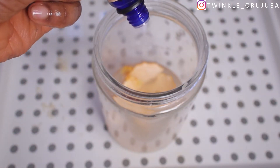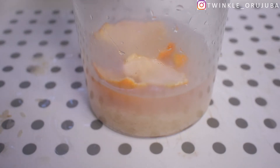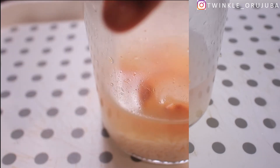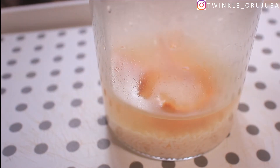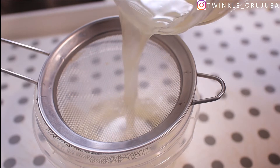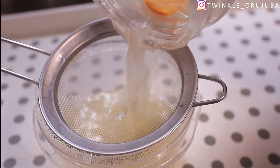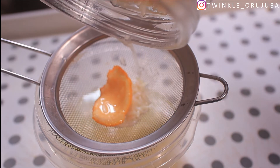You can use any essential oil, but lavender smells really good and I absolutely love the smell. After 24 hours, this is the next day and this is what it looks like. As you can see, the rice has already absorbed a lot of water — this is just what it looks like after 24 hours.